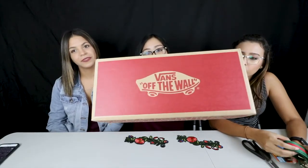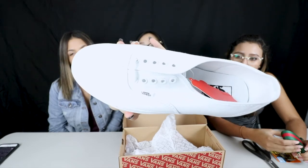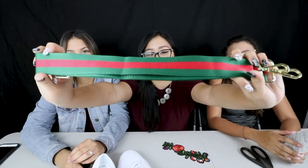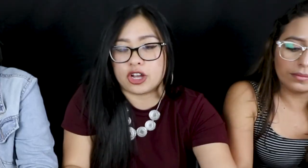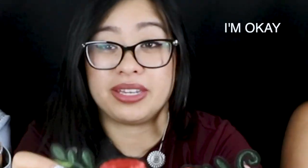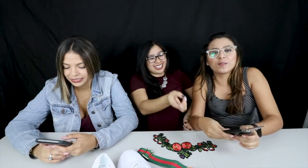We have our Vans — four pairs, people. We have right here the Gucci lanyard from Amazon that was like $9, $5. These roses gave me anxiety because I was so scared they didn't come in, but they came in. Oh my God! And... scissors! I'll be a YouTuber for today! Guys, we're watching a DIY Gucci sneakers video trying to figure out what to do.